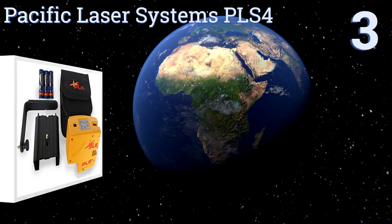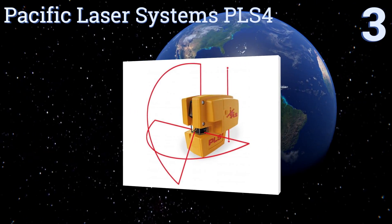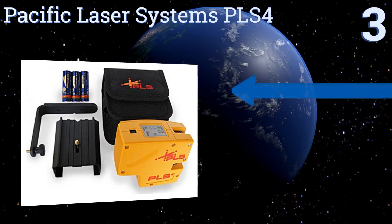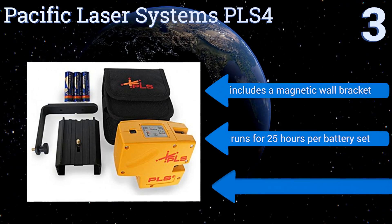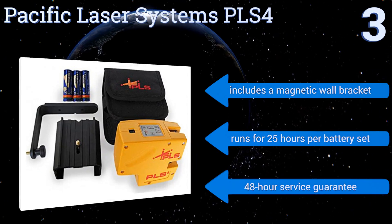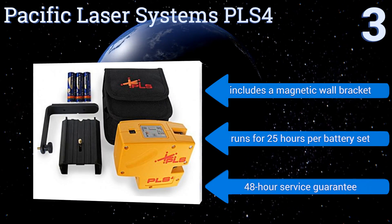Nearing the top of our list at number 3, to ensure perfect accuracy, the Pacific Laser Systems PLS-4 is not only designed in the United States, but assembled and calibrated there as well. If you cannot afford even the smallest inconsistencies in your work, this should be your first choice. It includes a magnetic wall bracket and runs for 25 hours per battery set. It comes with a 48-hour service guarantee.